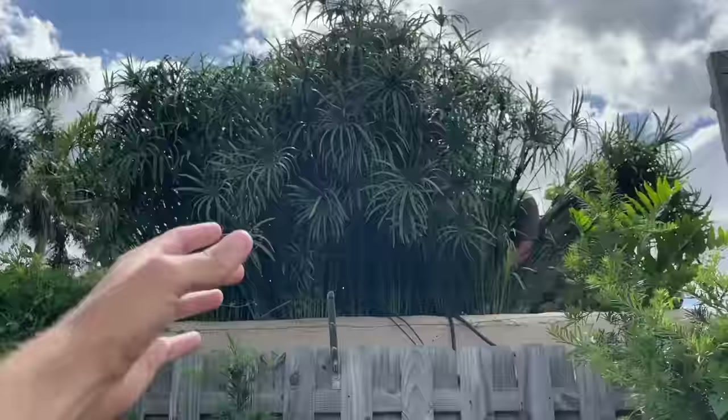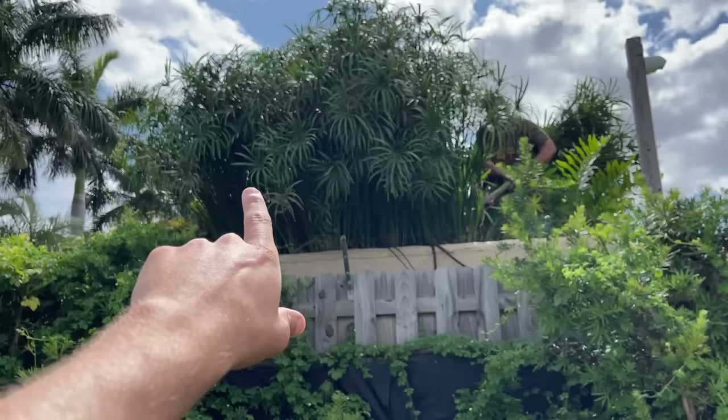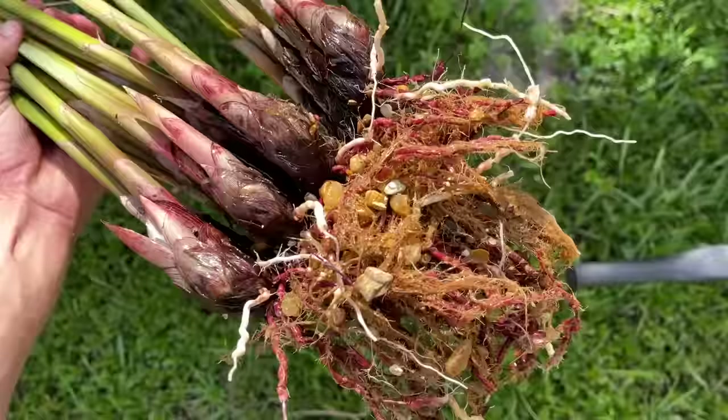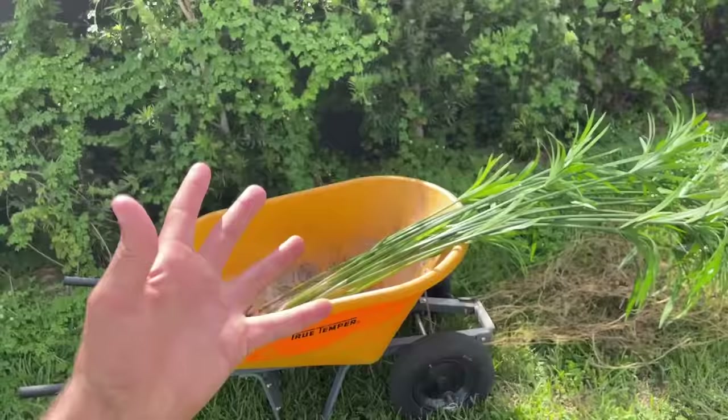We're cutting some of the big plants and putting them in the wheelbarrow — we're actually going to plant them inside the new filter, but all of this has to get cut back anyway. Then we're going to propagate it and plant it. Look at the roots — beautiful! It's going to take about a week for the new root hairs to grow and really establish. You will know when it's established because the water will go from nasty to crystal clear.